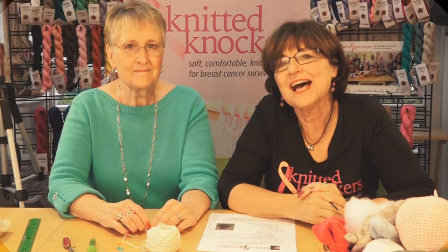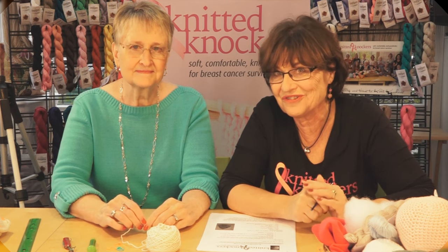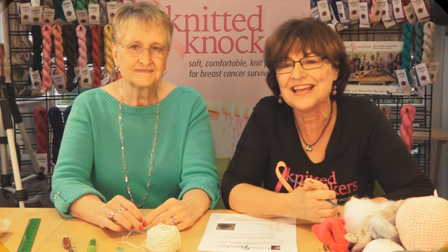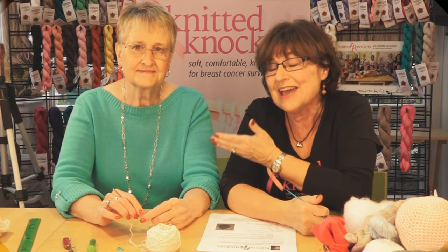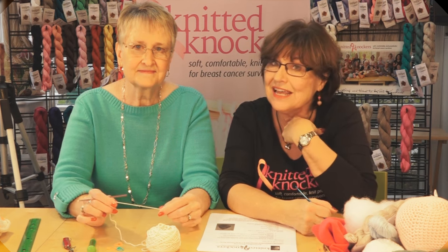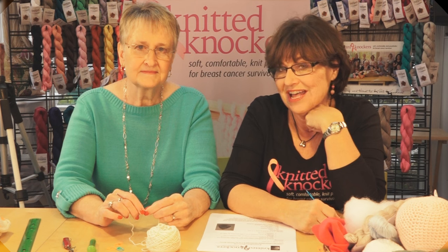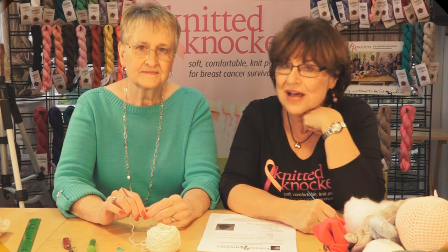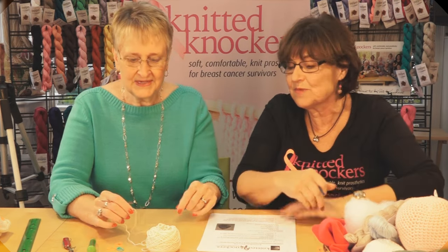Here we are today at knittedknockers.org filming the long-awaited crochet tutorial. We've had the knit one out for a while, and today I've got a treat because I have Bunny here, who is an expert crocheter. She is going to teach Barb — that would be me, a very novice crocheter — how to make a crocheted knocker.